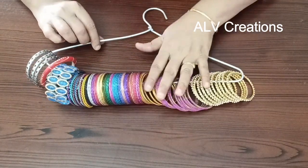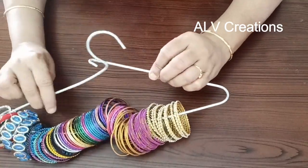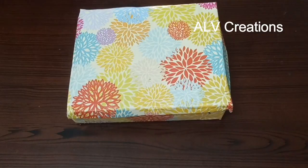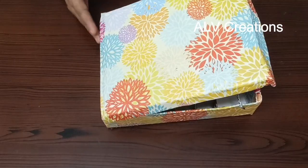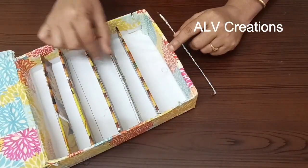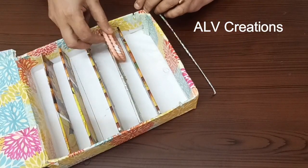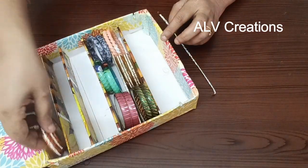In this aluminum hanger, we can easily organize bangles — it is closed and open, making bangles easy to access. This cardboard box has 3 sections — closed and opened easily. It is easy to organize and maintain bangles, just like how we see them displayed in a shop.